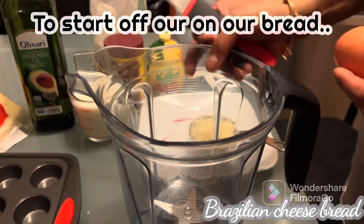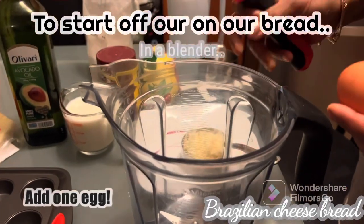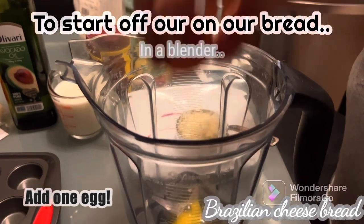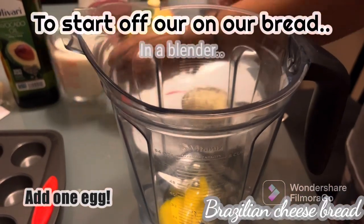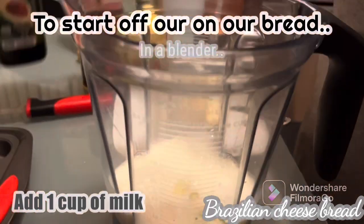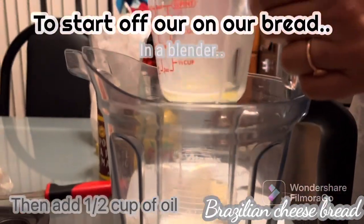To get started, in a blender — any kind of blender, I'm using the KitchenAid blender — I'm adding one egg, one cup of milk, and half a cup of oil.